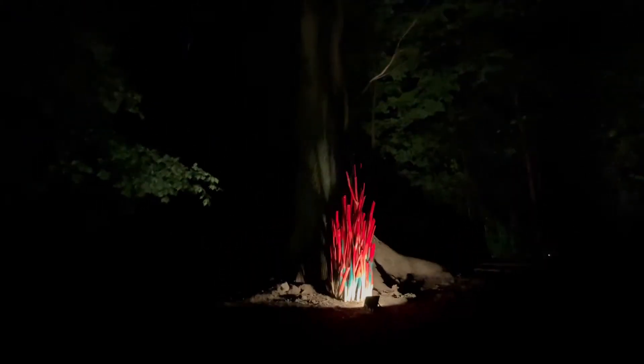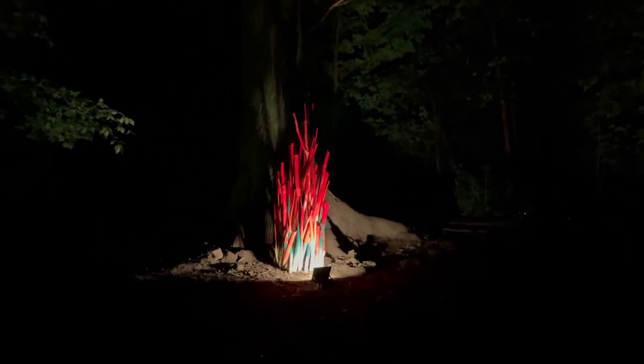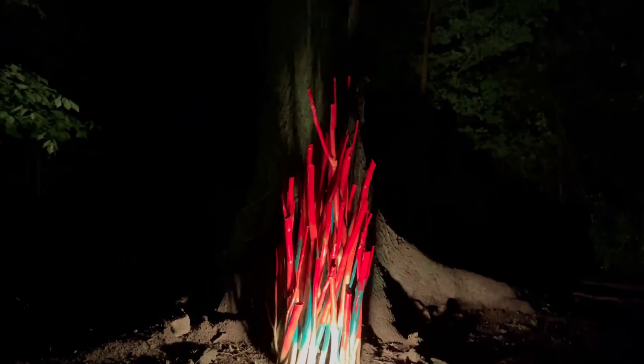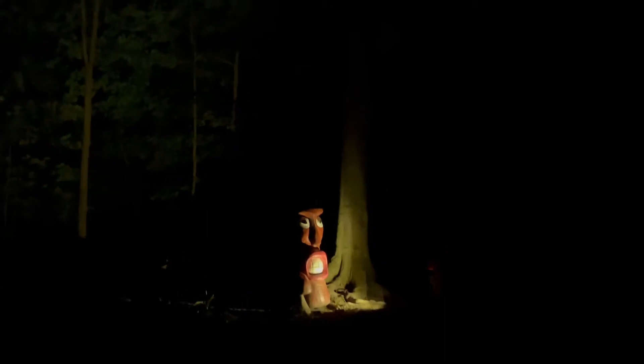We can control this fireplace light on an app, so we can make it whatever color we want. That's a little bit of canopy light on this one — kind of neat. And we've got another tiki guy over here, and he's lit up.